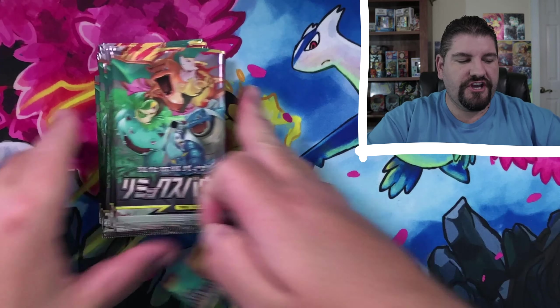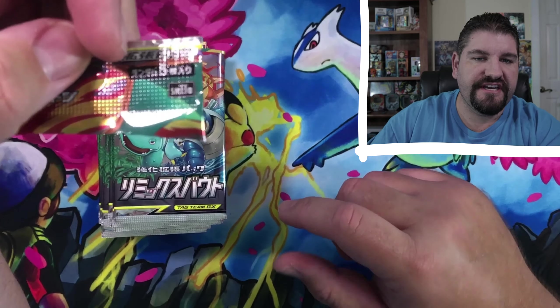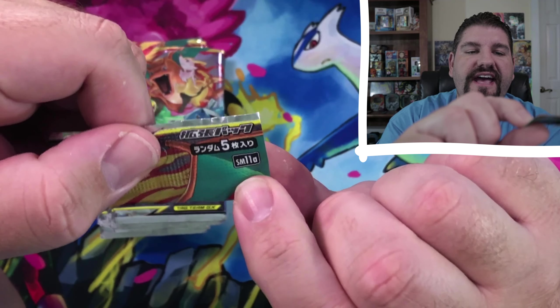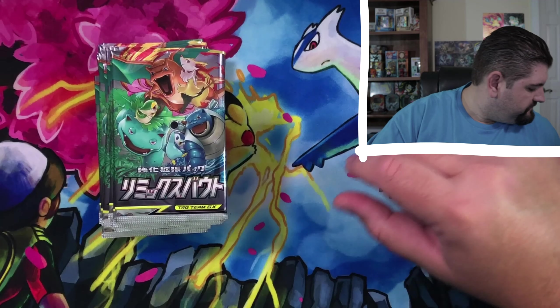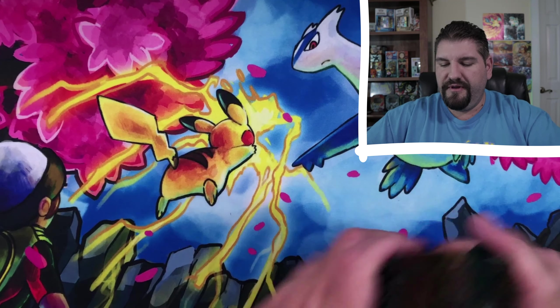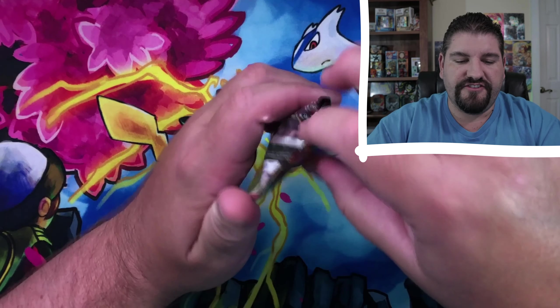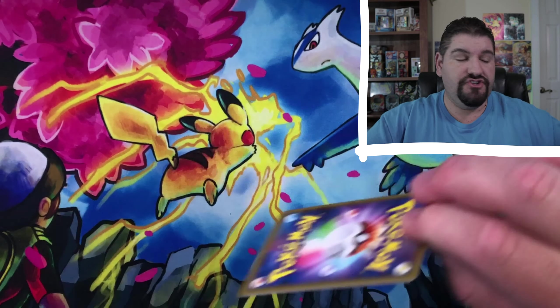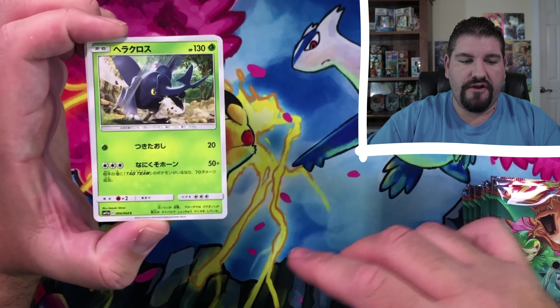All right, my friends, I went ahead and got those cut open. Just so you guys know, if you are interested in getting it, this set is called SM-11A. And the first box was just unbelievable — it was one great pull after another great pull. I absolutely enjoyed opening those up. You guys need to go back and watch that video if you haven't already.